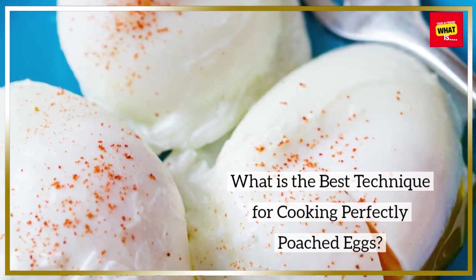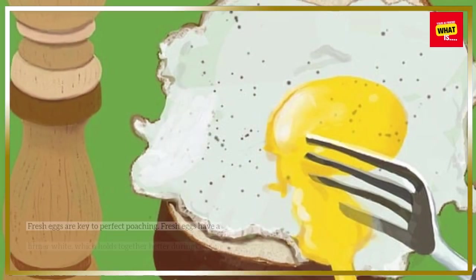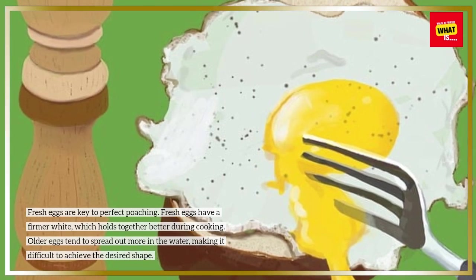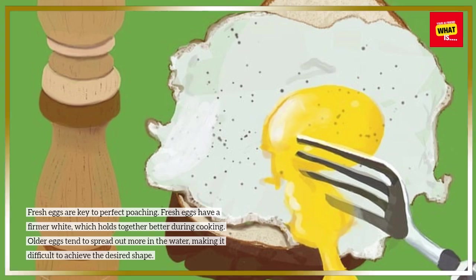What is the best technique for cooking perfectly poached eggs? Choose the right eggs. Fresh eggs are key to perfect poaching. Fresh eggs have a firmer white, which holds together better during cooking. Older eggs tend to spread out more in the water, making it difficult to achieve the desired shape.